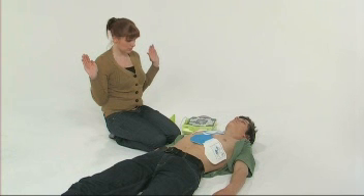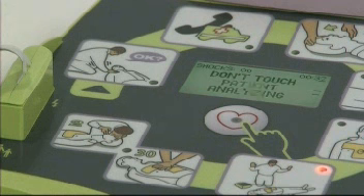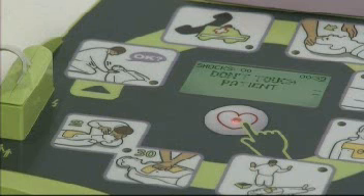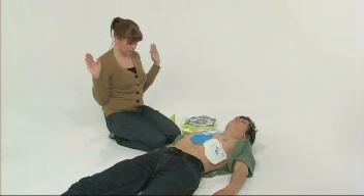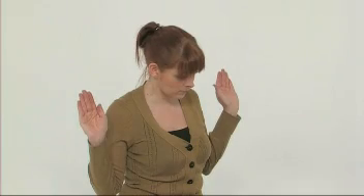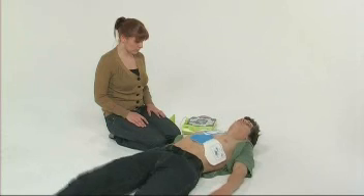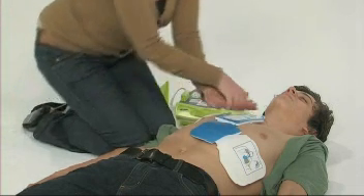The AED Plus will determine whether or not the patient can be treated using defibrillation. If they can, the AED Plus will announce this, then warn you not to touch the patient and to press the flashing shock button. Maintain a safe distance from the patient and ensure that neither you nor anyone else is touching the patient before you press the shock button. The AED Plus will confirm that a shock has been delivered and then advise you to start performing CPR.